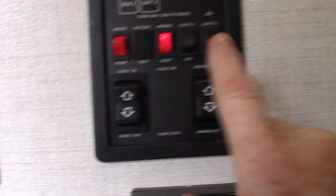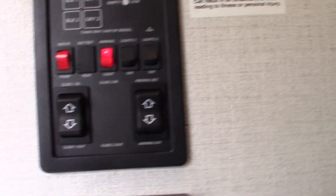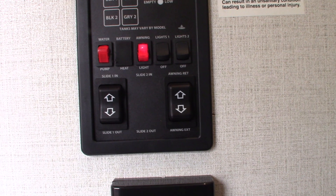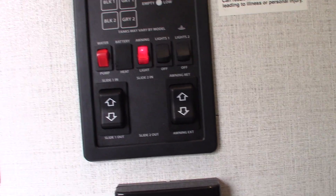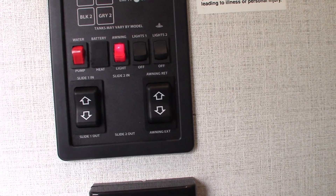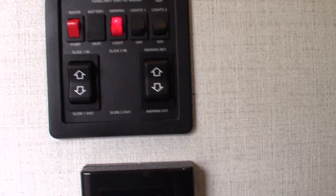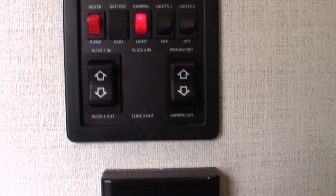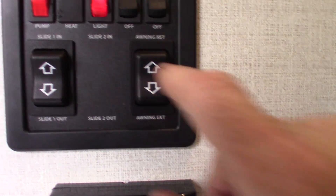You have your slide room right here with a switch here. You have your power awning right here as well. Never leave the awning out unattended — your awning can get damaged in just a flash when you have bad weather and the wind's really whipping up. So if you're not going to be at the campsite or you're in harsh weather, always roll that in.